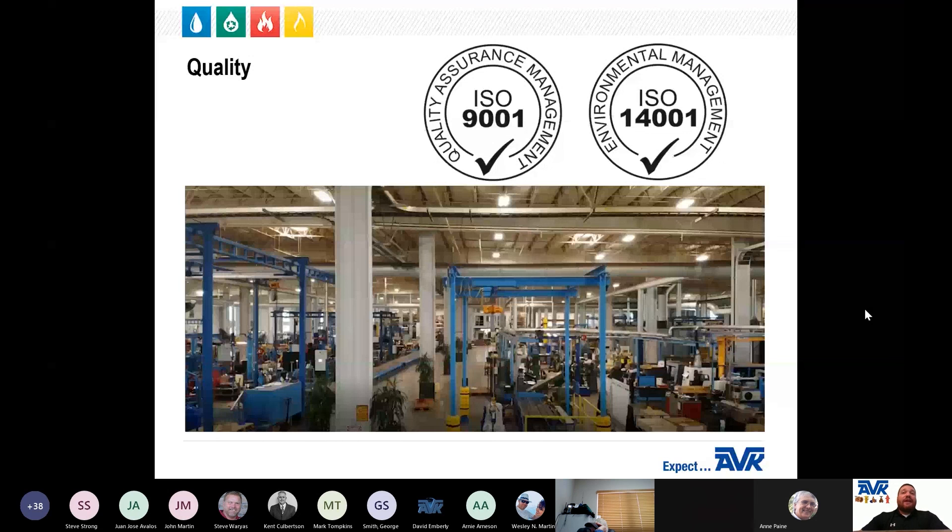All AVK products are manufactured in our Minden, Nevada facility to ISO 9001 and ISO 14001 standards. ISO 9001 ensures that we follow quality improvement processes to ensure a high level of quality from the minute we take your order all the way to delivery. ISO 14001 is a standard related to environmental management that exists to help organizations minimize how their operations negatively affect their environment. The AVK Series 41 and AVK Series 53 both come with a one-year warranty.